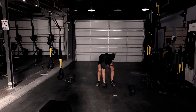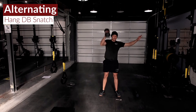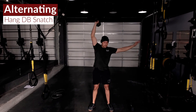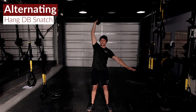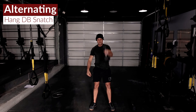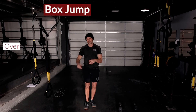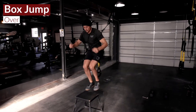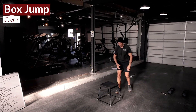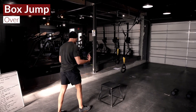The last AMRAP, we're going to take the snatch from the hang — a little bit faster moving one. We're just taking these snatches from the hang. And then on that box, we're doing a box jump over this time: jump on the box, twisting around. You can jump all the way over that box, or start to twist around as you're doing it.